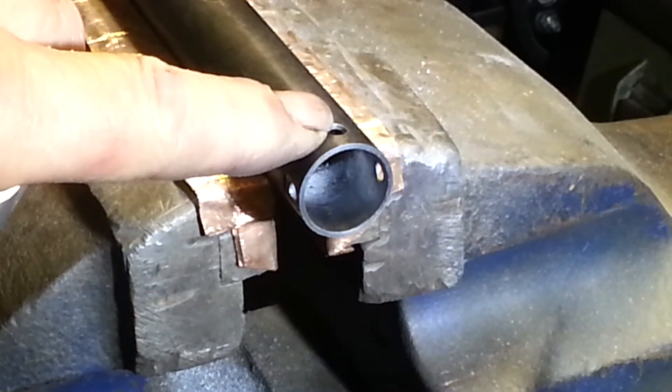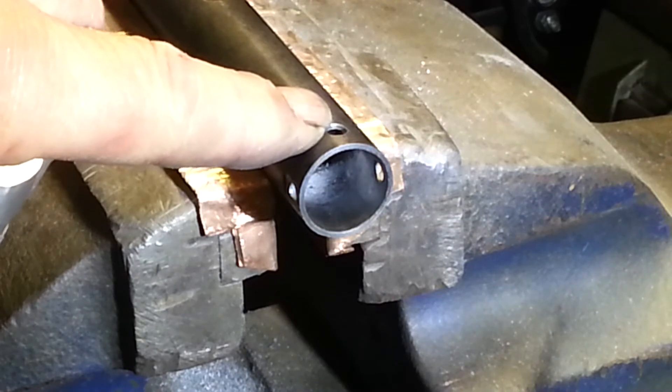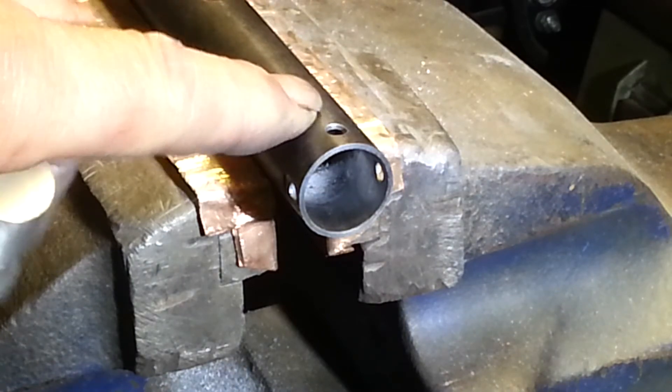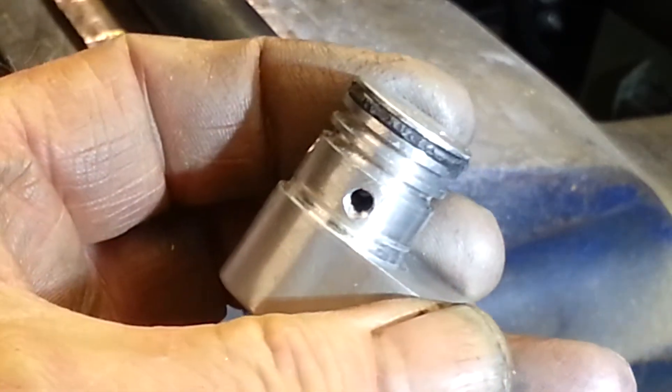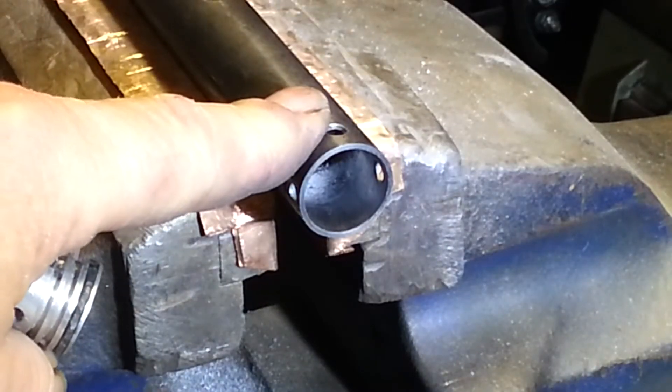As the o-ring passes the hole it expands into the hole, and then when you push it past the hole it nips a tiny little slice off. This o-ring is just a test piece, but when you put your o-ring in all it wants is one nick and that o-ring is ruined.